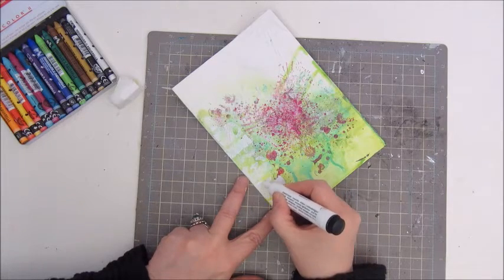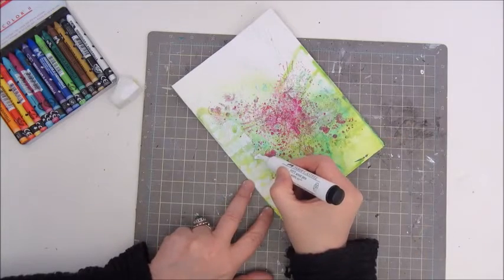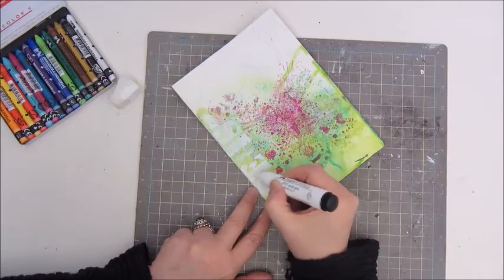Here I am colouring those letters with the Faber Castell Artist Pit Pen in white to try and make them stand out more.